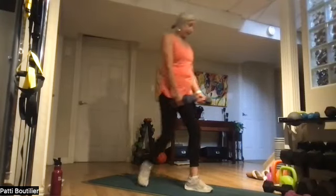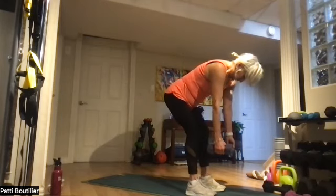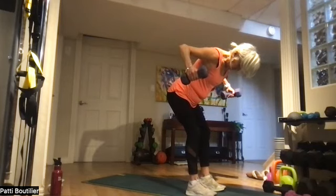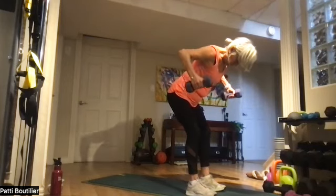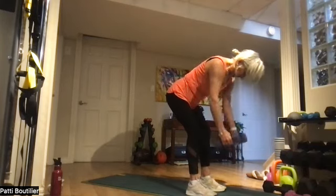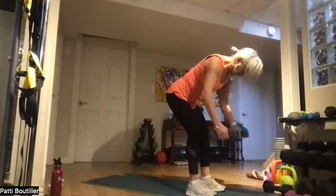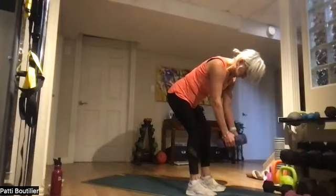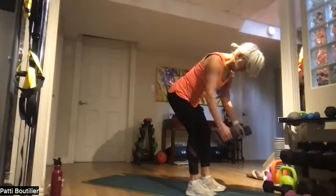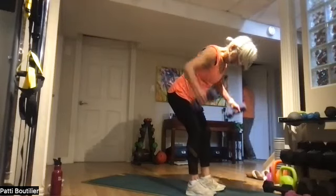Reverse fly standing — let's get the soft bend. Bring those weights out — you're making two C's backwards and really push those elbows back. One, two — keep the belly pulled into your back. And eight.